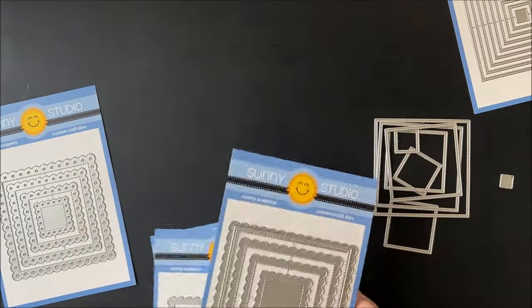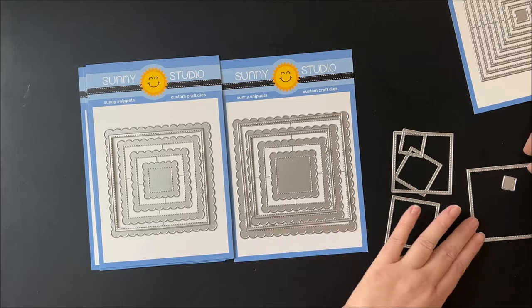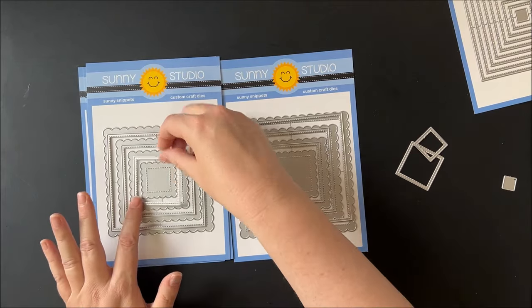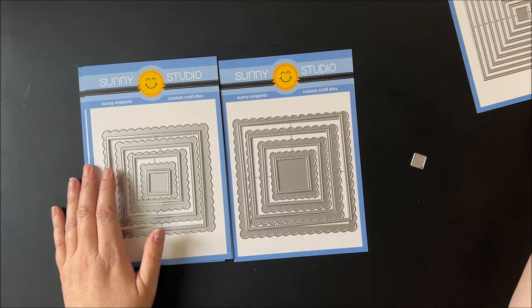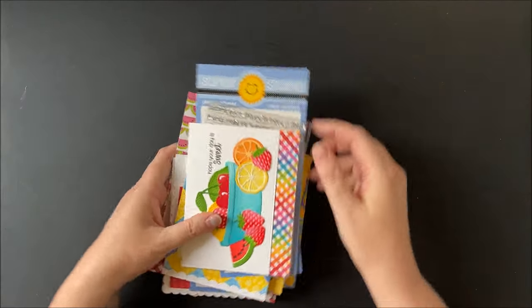I'll use the scallop square one dies as an example — every other one works on each of the sets. They're really great and interchangeable. They make great card bases and fun mats. I've loved the stitched squares; as you'll see, I made a lot of fun repeated patchwork backgrounds for some of these cards.